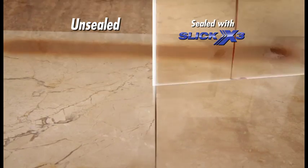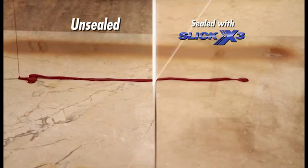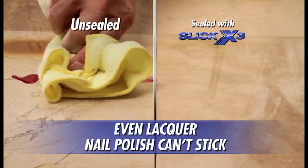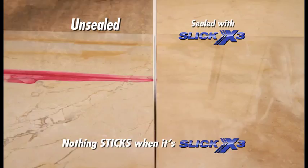We poured red lacquered nail polish and spray makeup on this half-sealed, half-unsealed bathroom countertop. Look — the red nail polish and makeup just wipe off the sealed side. Nothing sticks when it's slick.